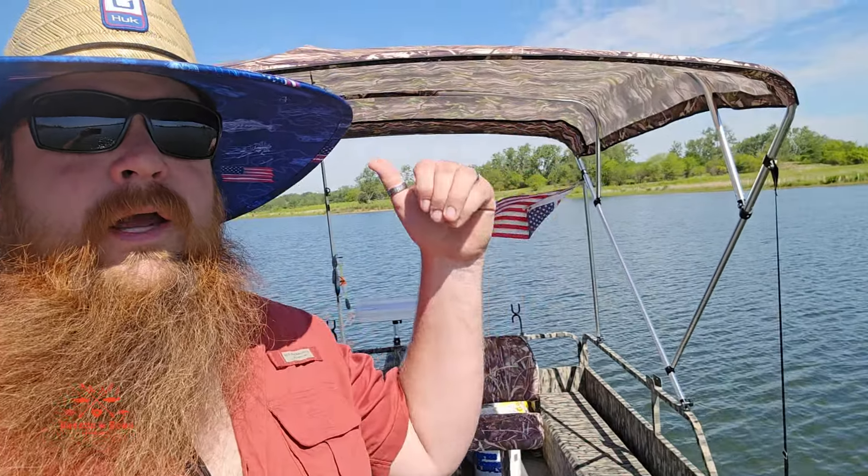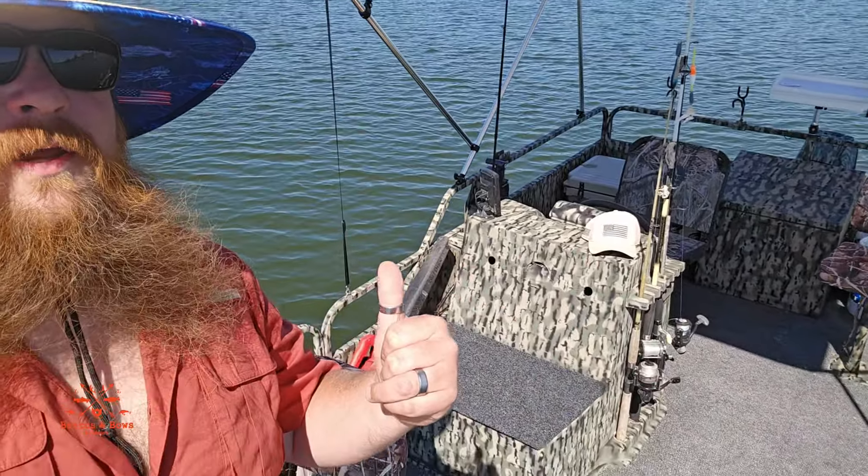The last time I did a long video on this was before I did all the work to it. On this fishing pontoon we got the camo, new bimini top, new carpet, new camo paint, new seats, and it's ready to go. I used the red leg stencils for the camo — everything that I used I'll put affiliate links down below in the description.